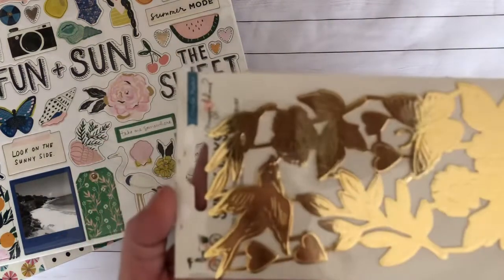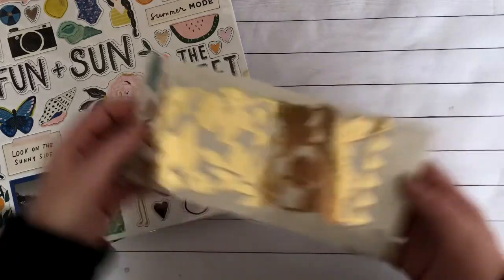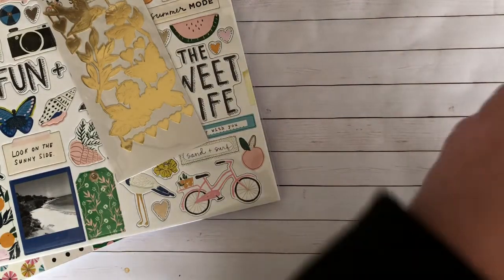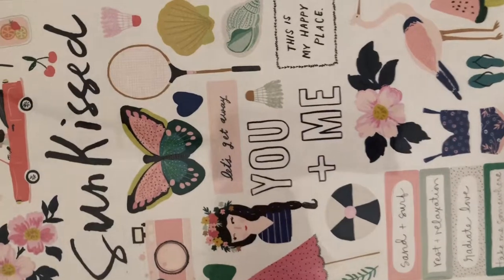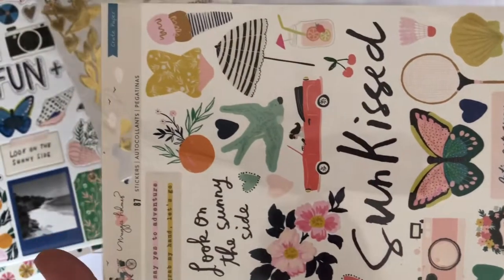I got the embossed stickers — the gold foil embossed stickers. They're really pretty. And then I got the 6 by 12 sticker sheet.